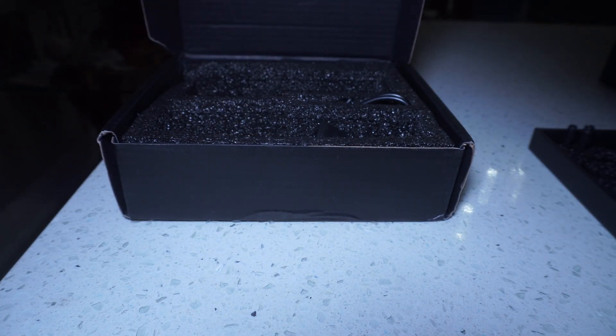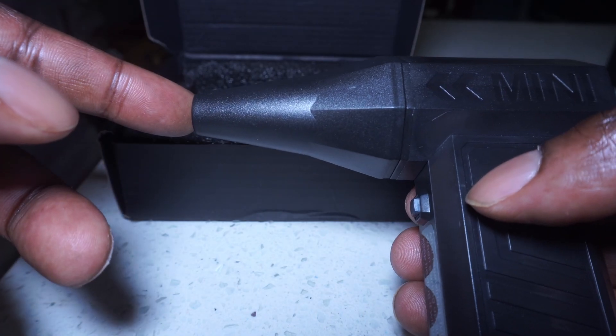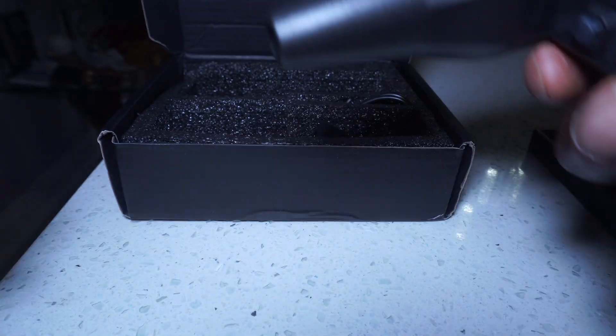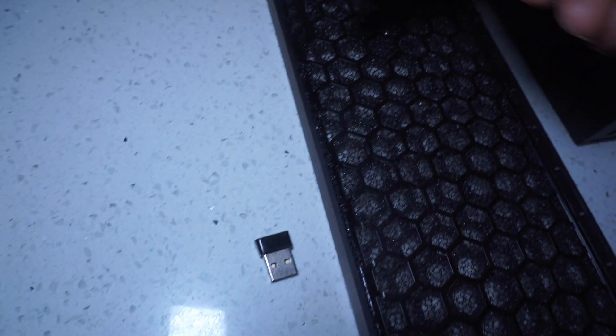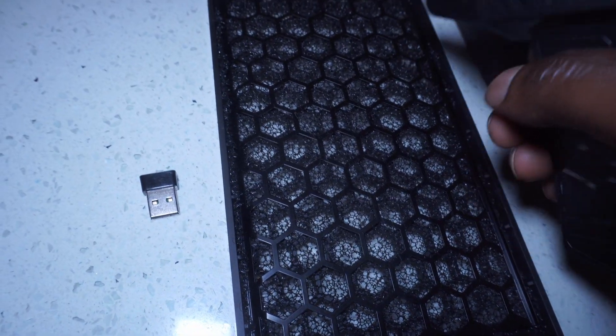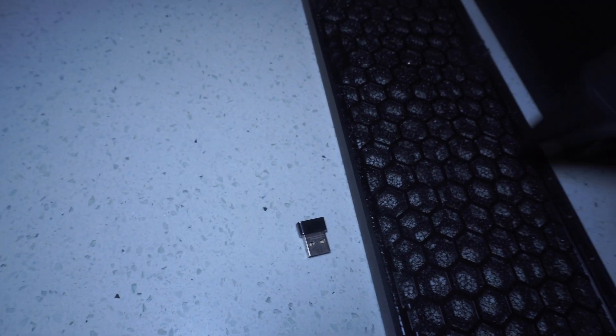This blower has a few different settings. Let's turn it on — it's very powerful. Use this to clean out all the dust. I can already see the actual dust particles flying out.